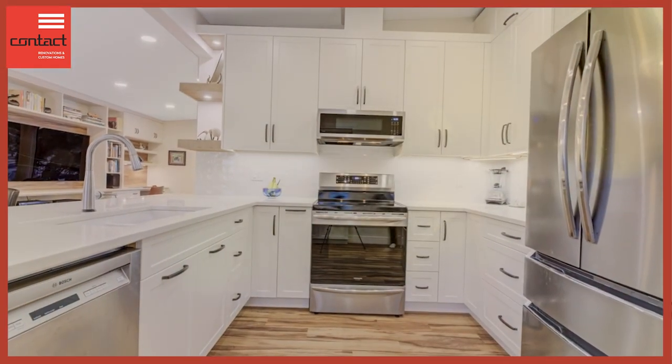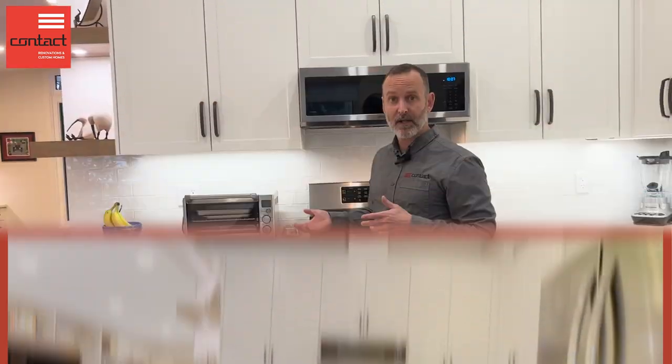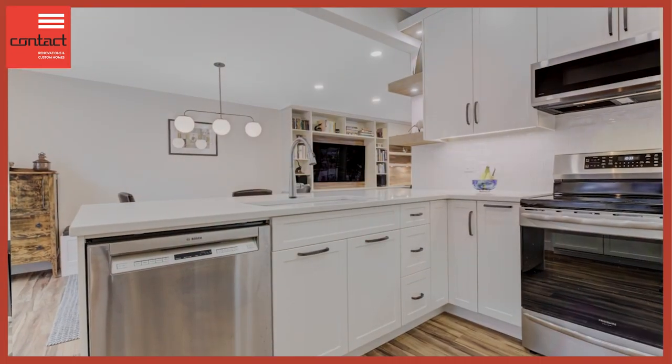We have a classic subway tile backsplash and some nice under-cabinet lighting that gives a nice finish on the space and some great task lighting. For the kitchen itself, this used to have a centralized light fixture — we've now incorporated a grid of six pot lights. Nice bright LED pot lights on dimmers, so you really get great lighting when you need it and can dim it down for accent lighting in the background.